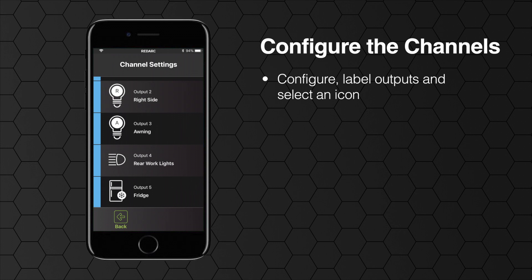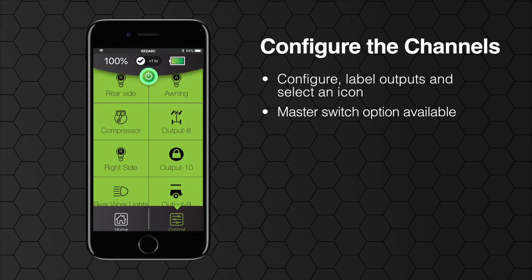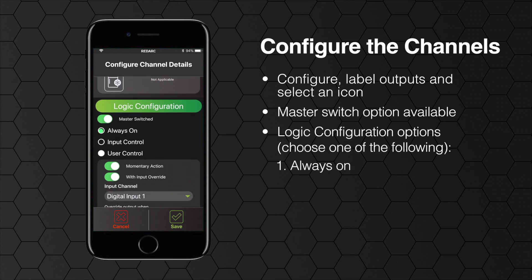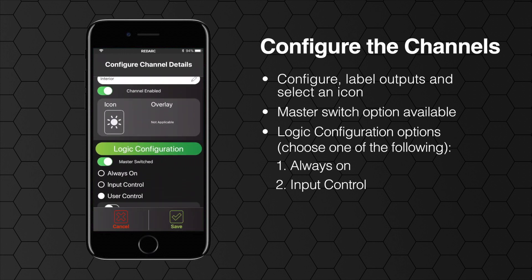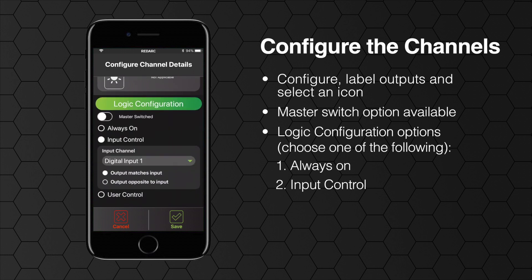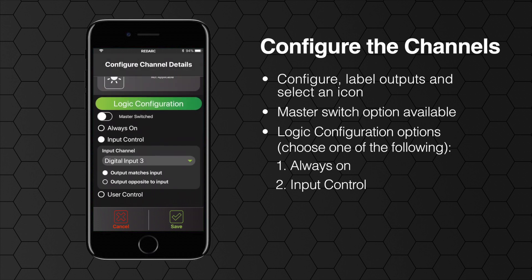There are three main ways to configure your channels, referred to as logic configurations. The master switch option allows you to turn all channels on or off via a single button on the display and on your phone. The first logic configuration is always on — this might be used for something like your fridge so that you can't accidentally turn it off. The next logic configuration is controlled by a digital input only: you can configure a channel so that it only turns on or off with your digital input and can't be manually overridden — for example a door switch turning on a light. Remember that the digital inputs, which are the first three channels listed, need to be set up prior to the logic configuration.